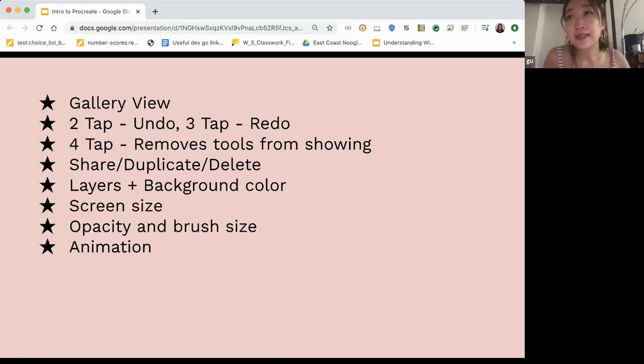I find opacity and brush size super useful. Opacity controls how transparent your brush will be — it's helpful for preliminary sketches or when you want to color without full saturation. Brush size works like a paintbrush, so you can use different sizes. Procreate also lets you animate, which some people might not know — I'll touch on that at the end.